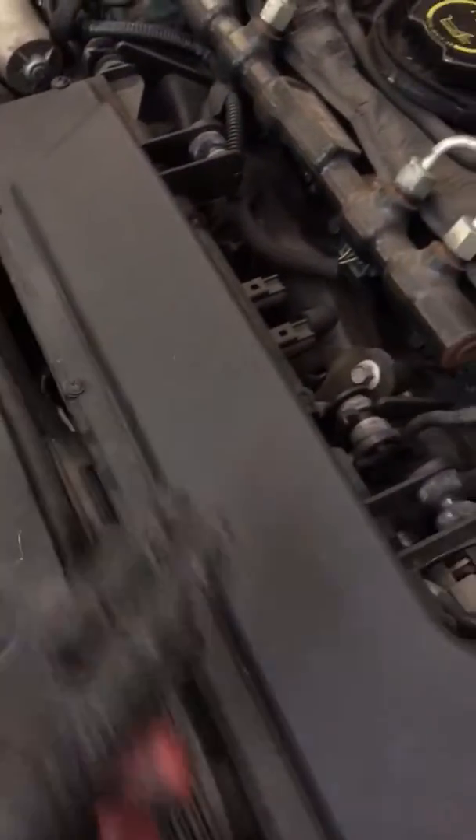Then you've got this chamber here, and that is where your air filter would go. This is the old one, as you can see — a little bit grimy.